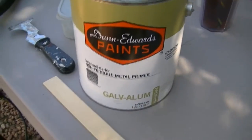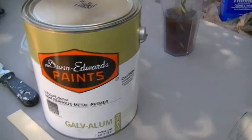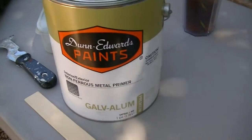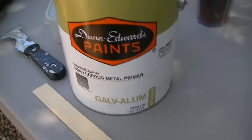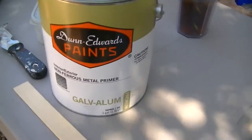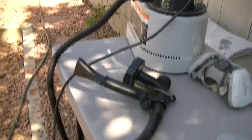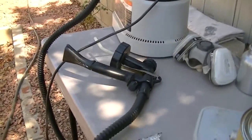All right, so this is my primer. It is an interior-exterior galvanized aluminum paint — galvalume premium. It should go on pretty easily. I haven't opened it yet to see how thick it's going to be. I have some paint thinner to thin it, because it needs to be thinned with paint thinner. I have my sprayer all hooked up and ready to go, and I will give it a try.